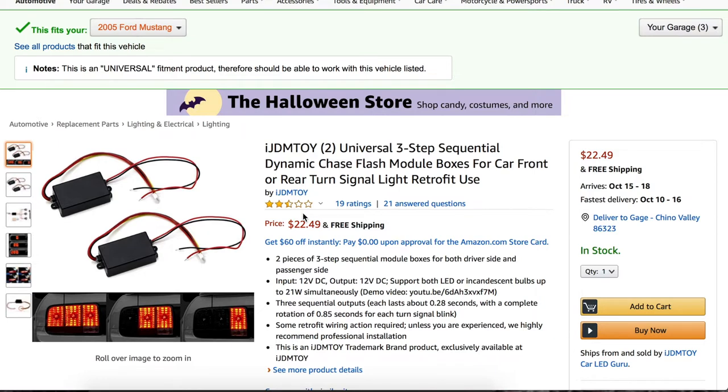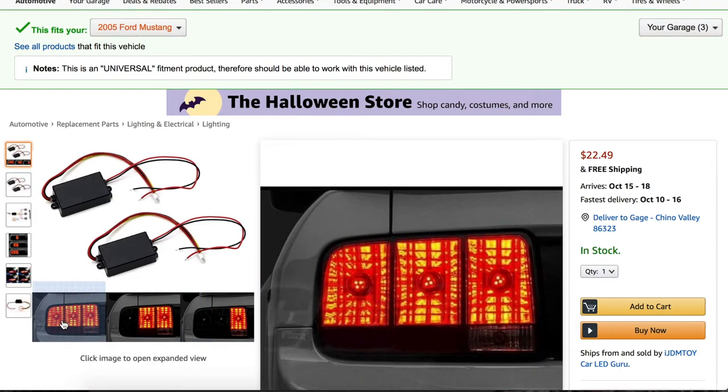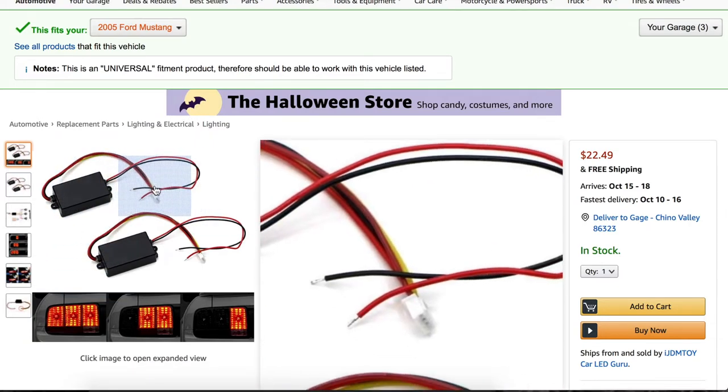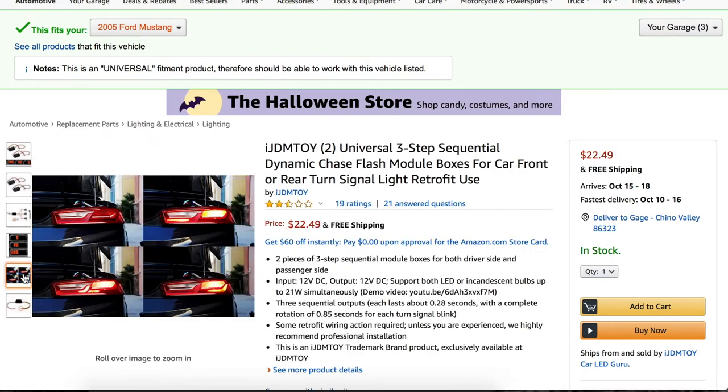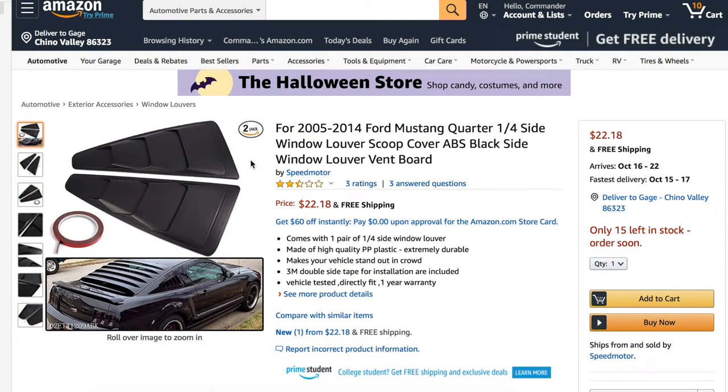If you do something to the headlights, you better do it to the taillights too. I am adding these sequential tail lights, which make your blinkers flow in sequence. Whenever I see these driving down the road, I absolutely love them. They tie the whole look together and are truly unique. They're pretty simple to install — you just rewire your tail lights, plug them in, and you're good to go.